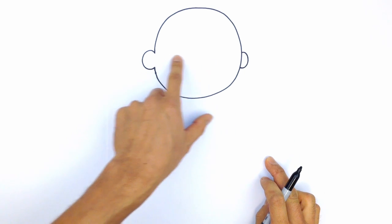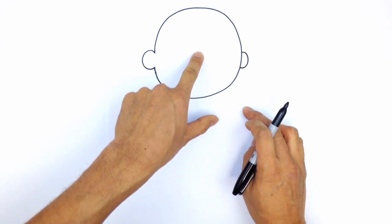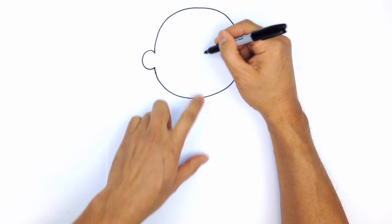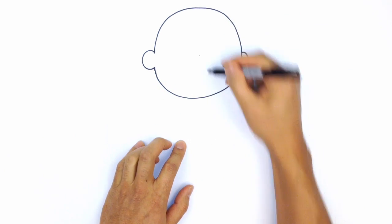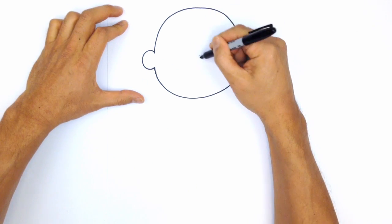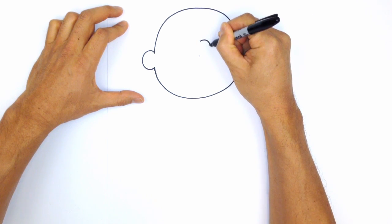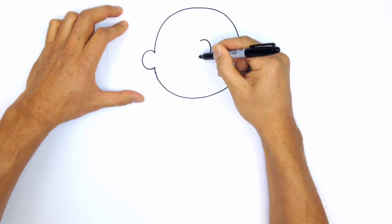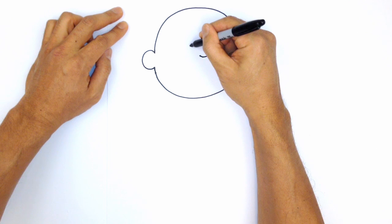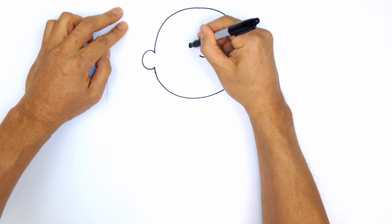From here we're going to locate the center of the head. The center of the circle is actually going to be the bottom part of the nose, so we're going to draw a little dot there. Then we're going to curve up to make a backwards C. Moving to the left of the nose, we're going to draw an oval and color it in black. To the right of the nose, we're going to make another oval and color that in black as well.